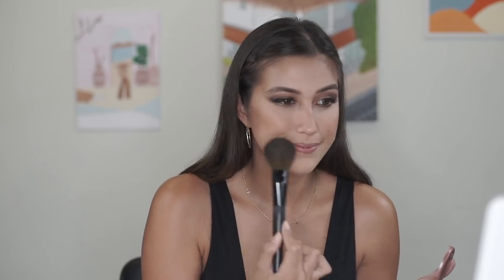Now we move on to another one of my favorite products — the Tarte blush in the color Exposed. The way you apply this is you have to smile, find the apples of your cheeks, dab it on, and then follow along where you contoured. You also want to just graze across your nose for that really beautiful sun-kissed summer look. It's a little bit light for me so I'm also going in with my blush from BLK, just lightly dabbing it on.